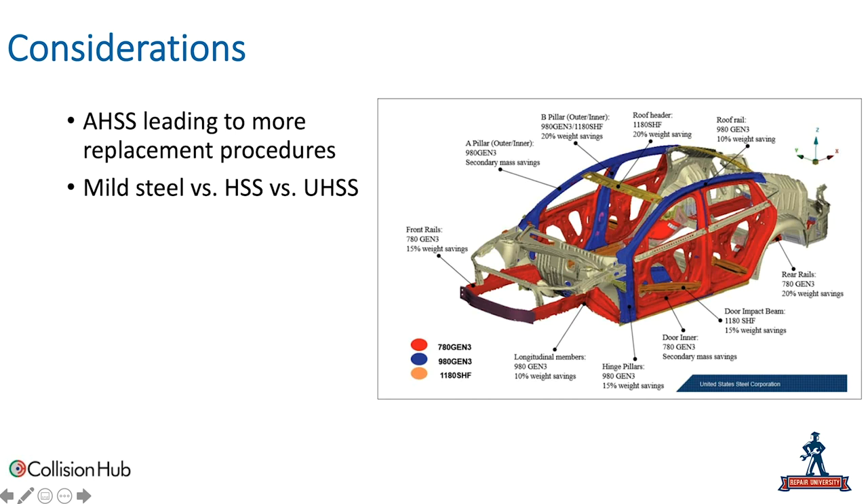Why has welded panel removal become more of an obstacle than it was five, ten, or certainly fifteen to twenty years ago? The advanced high strength steels used on today's vehicles are stronger than ever. We're replacing a lot more panels. Real body men today should be replacing more panels because with high and ultra-high strength steels, we can't straighten them. And because they're high and ultra-high strength steel, removing them can be more of a challenge than it used to be.